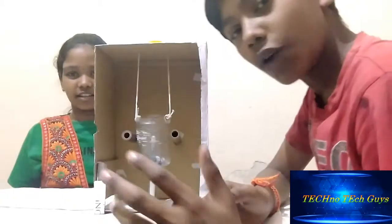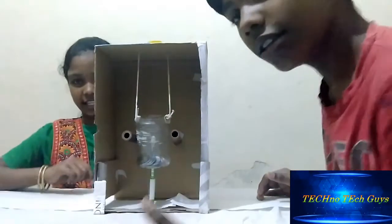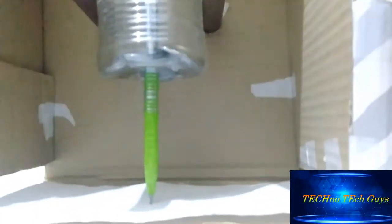Now we are going to explain and make it work. Let's see how it works. Now I am going to hold and pull the paper. The measurement is not showing because there is no movement.